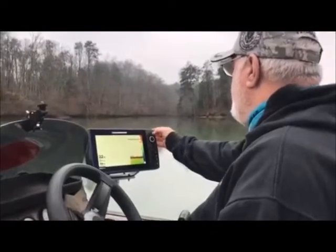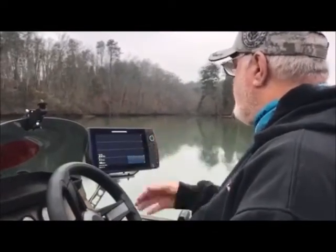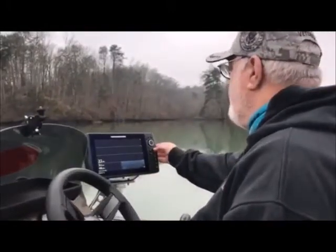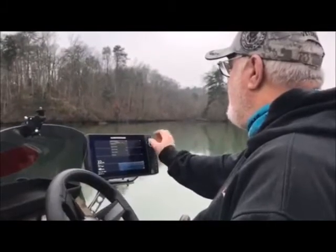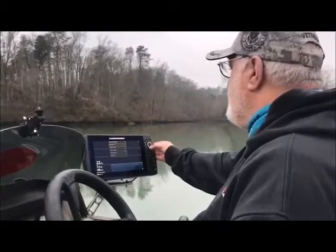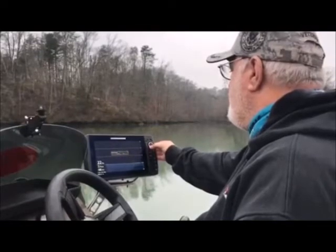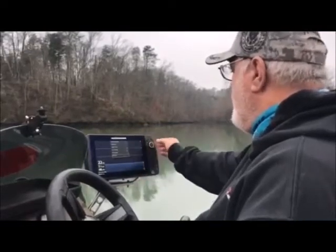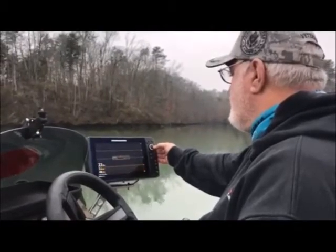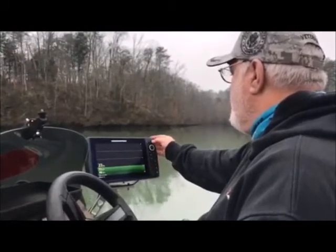We can change that and set things. Let's go up here to view — this is going to take us to down imaging. I like blue or green on down imaging. If I wanted to change the sensitivity, I'll go up here and change it — I like to have it around 12. Chart speed I like to be around 5. For my down imaging colors, I really like green, so I'm going to change the color. Right here's the color I like — green. So I'm going to exit out of there and go back to the menu.